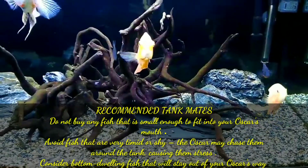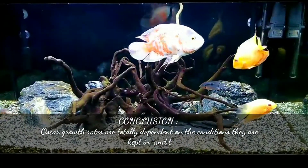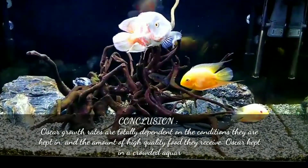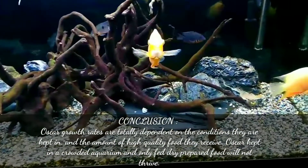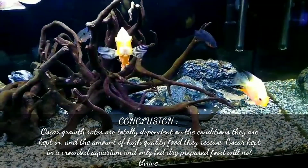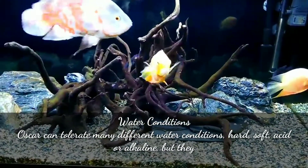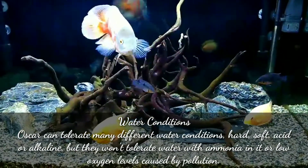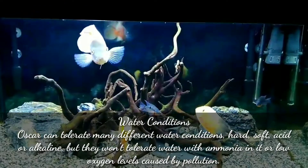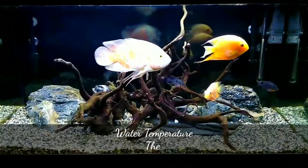Consider bottom-dwelling fish that will stay out of your Oscar's way. In conclusion, Oscar growth rates are totally dependent on the conditions they are kept in and the amount of high quality food they receive. Oscars kept in a crowded aquarium and only fed prepared food will not thrive. Oscars can tolerate many different water conditions such as hard, soft, acidic, or alkaline, but they won't tolerate water with ammonia in it or low oxygen levels caused by pollution.